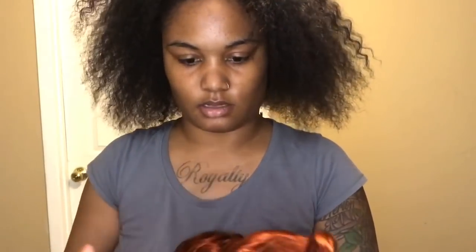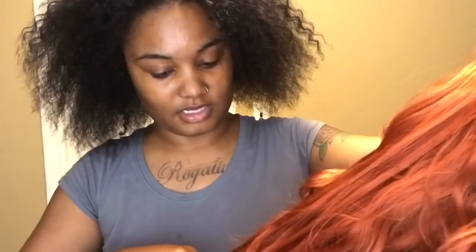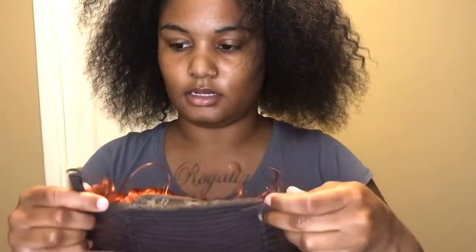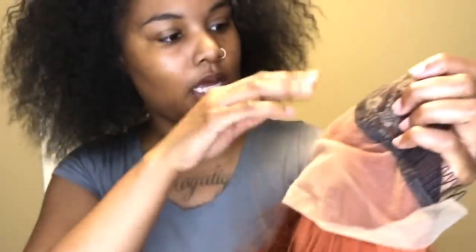I'm going to cut it because I don't want a synthetic tangled mess. It's really soft — a little tangled at the end but not too bad, and it looks really full. It has two clips and a strap on the back to adjust it. The part space looks like a pretty okay amount, though sometimes I like my parts to go kind of far back.